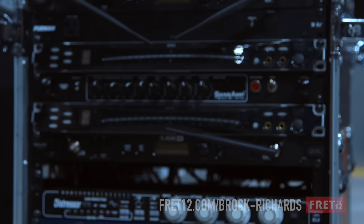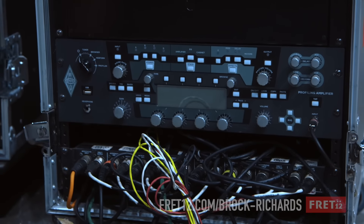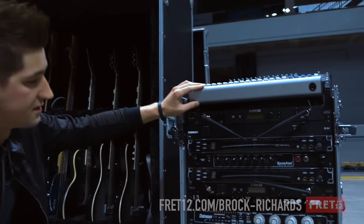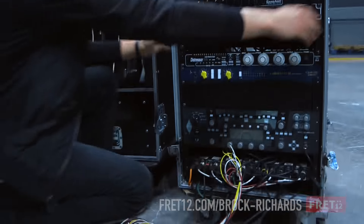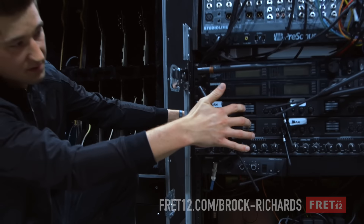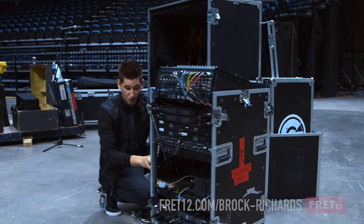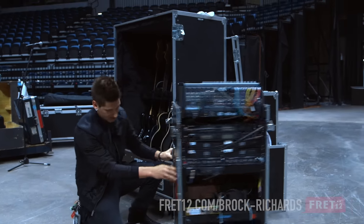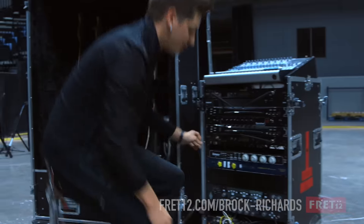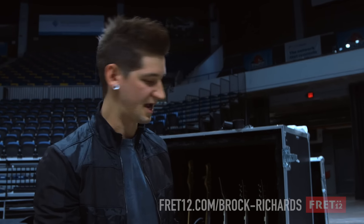What this does is it runs into the splitter box — one will go to the house, one goes to this, and then runs into all of our channels for our in-ear monitors. So I don't have an amp or a cabinet or anything on stage, which allows the stage to be really quiet. Because we use everything on ears, you're able to hear a lot more and it doesn't muck up everybody's sound.